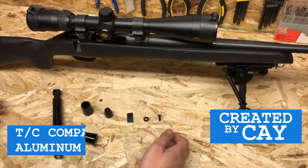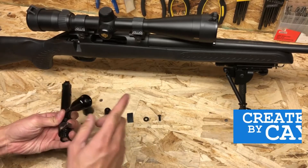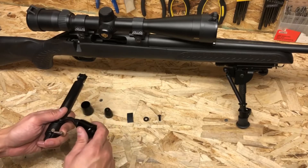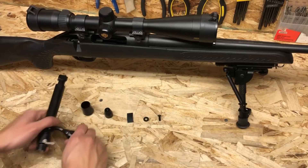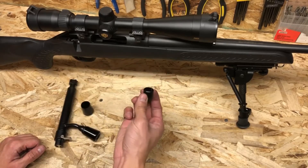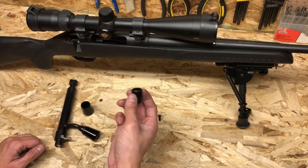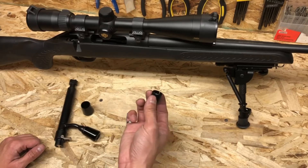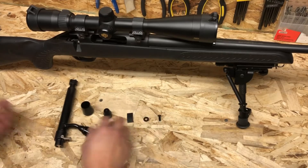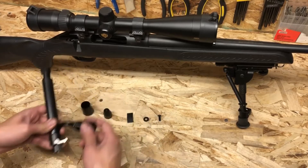Hello everybody, welcome to my channel. This is just a quick video to talk about the second generation design of the Thompson Center Compass Extended Belt Knob that I have available on my store. The biggest change in the design is what used to be a plastic insert piece is now a piece of machined aluminum. The price stays the same and the installation instructions stay the same — I'll leave a video link in the description below. I also changed the geometry just a little bit to get a smoother transition right here.